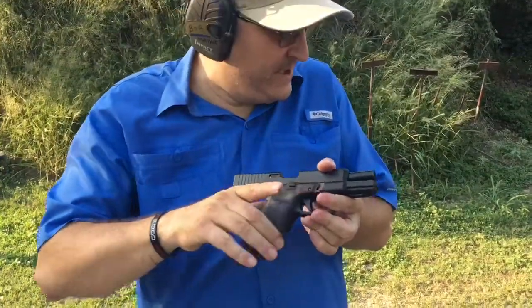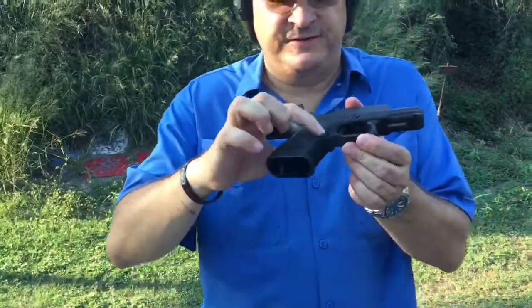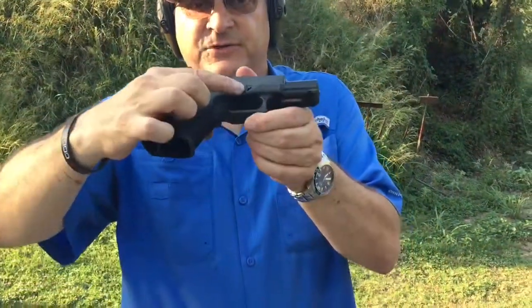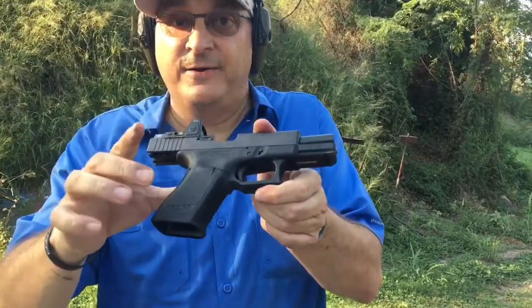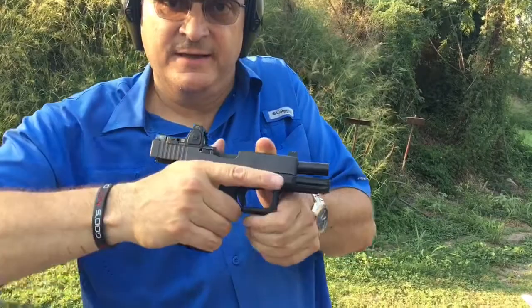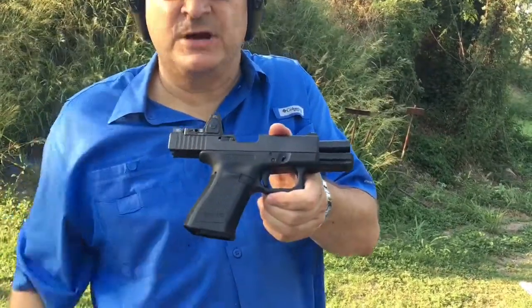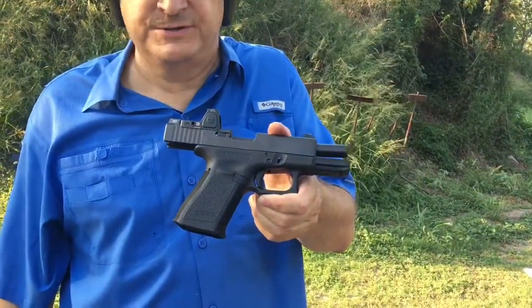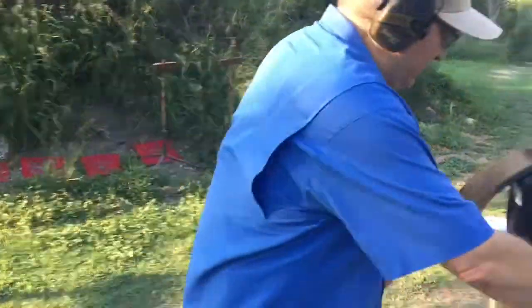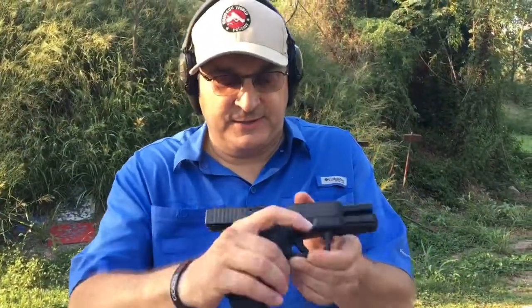The finger grooves kind of fit me perfectly. I had the finger grooves taken off of my Gen 3 and I undercut the trigger guard on my Gen 3 for that very reason — I was getting the finger grooves pinching my knuckle up into the trigger guard, and it was causing problems after about an 800-round, two-day course.